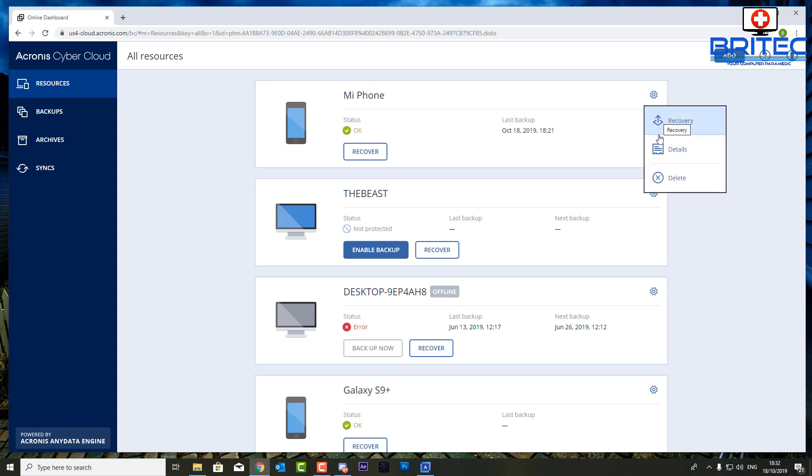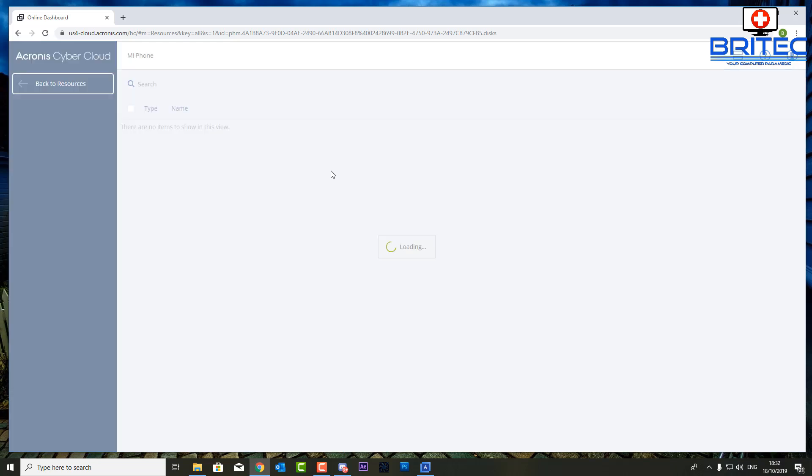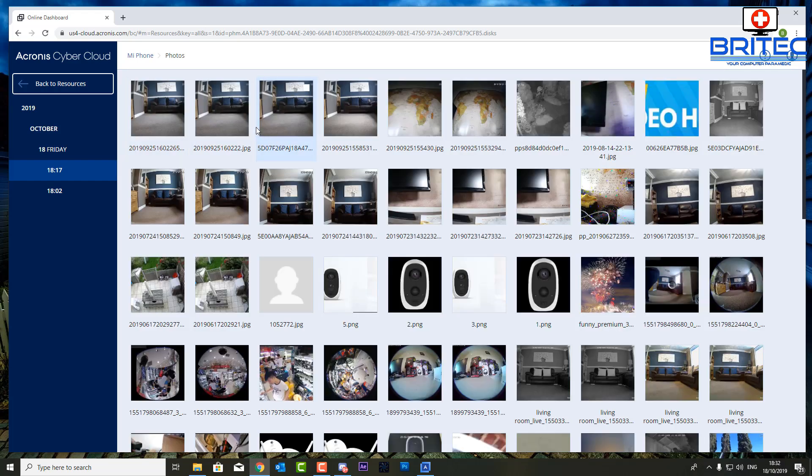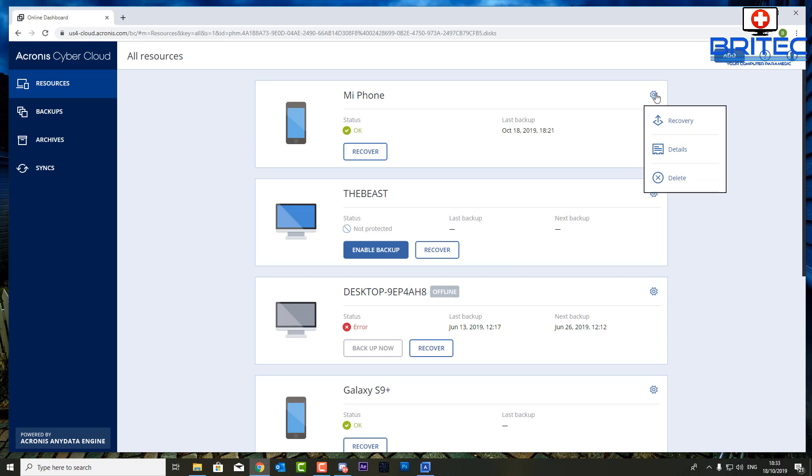Back on the computer, the status is now okay — everything has been uploaded. Clicking the cog gives you options: recover, details, and delete. We can recover our data by clicking 'Recover,' and this will show the data up on the cloud. I'll click on photos, since that's what we uploaded. You'll see a bunch of photos that have been uploaded, and you can download them — either the whole archive or separate individual files.